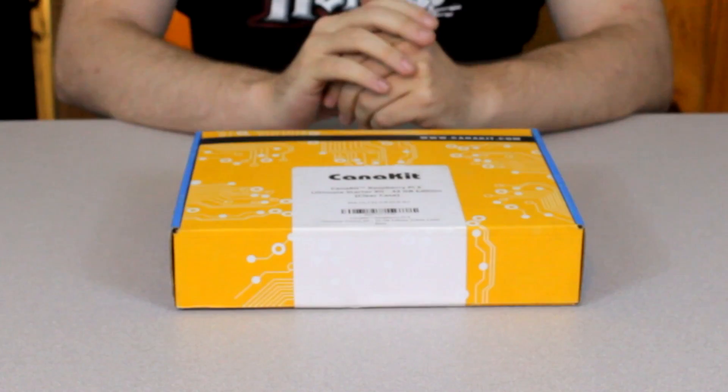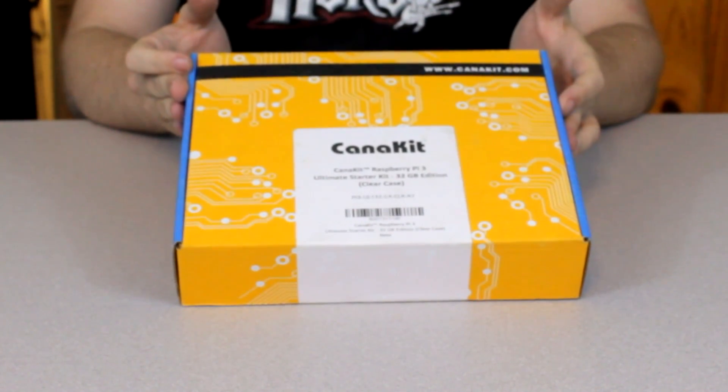Welcome to Ginny Fedora Reviews, where this week we're going to be unboxing the CanaKit Raspberry Pi 3 Ultimate Starter Kit. This is the 32 gigabyte edition, currently available for about $89.99 on Amazon.com, and it does come with a lot of really great things to work with as far as your Raspberry Pi kit.